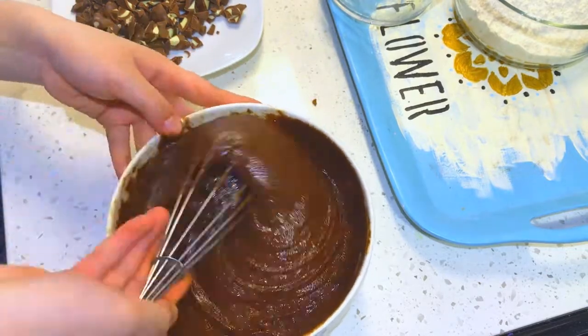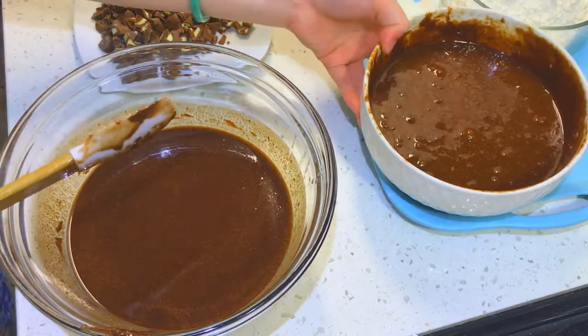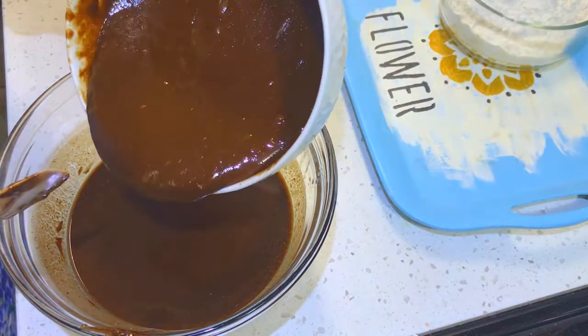Add your cocoa powder and egg mixture into your chocolate and butter mixture and fold them in until both batters have combined.